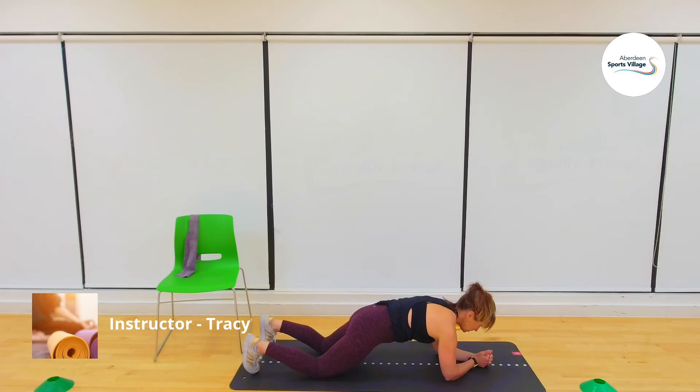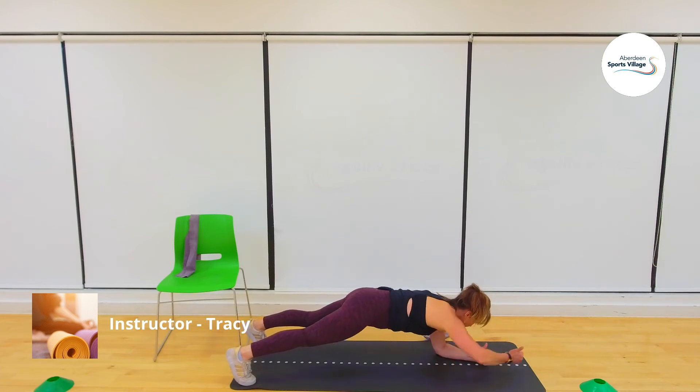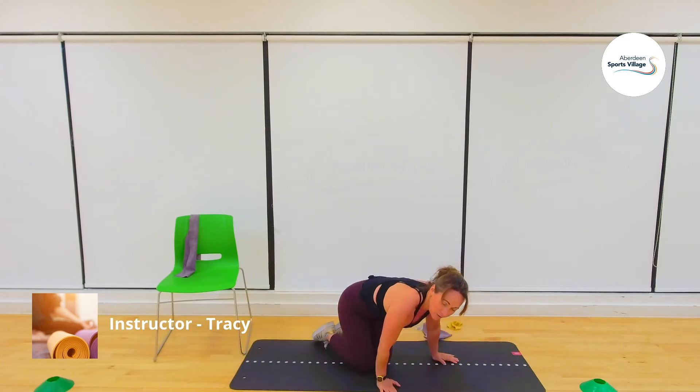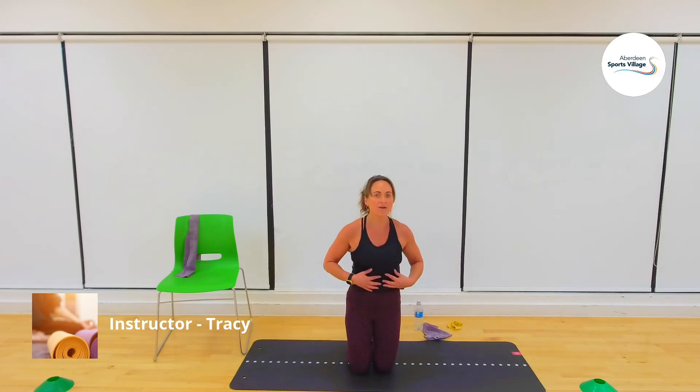I'm going to start up and then you'll see me regress. Three, two, one — one, two, three, four. I'm coming down to the knees. Five, six, seven, eight, nine, ten, eleven, twelve, thirteen, fourteen, fifteen, sixteen. As you can see, I only managed about four or five on my toes — I just felt too much movement through my hips and wasn't really feeling the benefit. As soon as I regressed down to my knees, I really started feeling the muscles I'm supposed to be working.